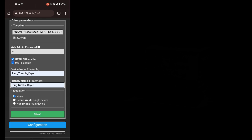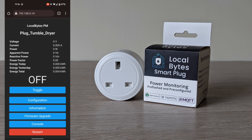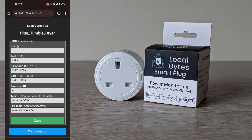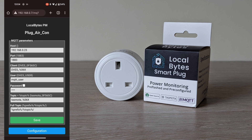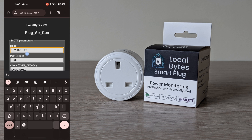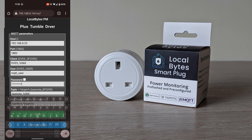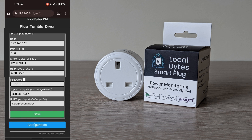Click save and the plug will then reboot again. Once rebooted, click configuration, then configure MQTT. You will need to enter the host address, which is the IP address of your Home Assistant. Here you will be entering the username and password that you've created within your Home Assistant people area. Once that is entered, click save.